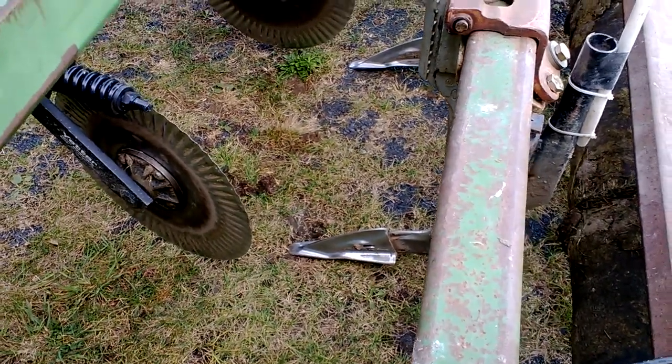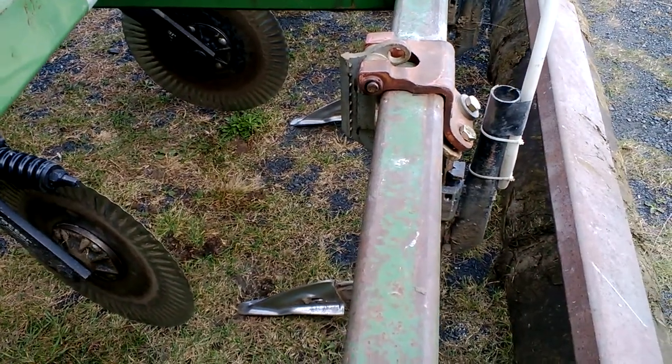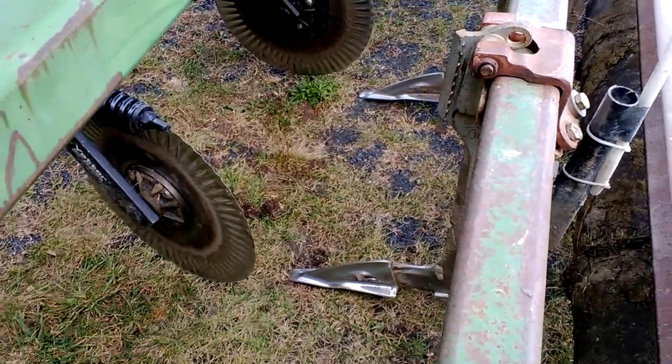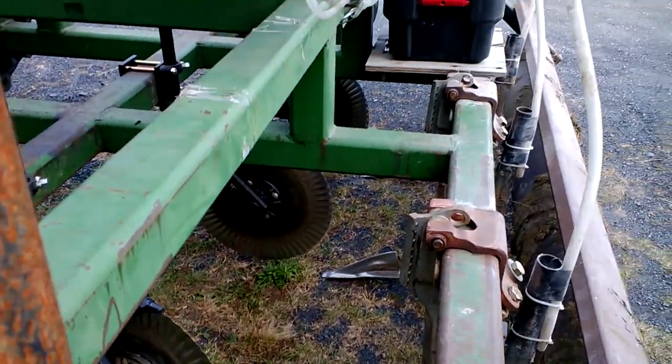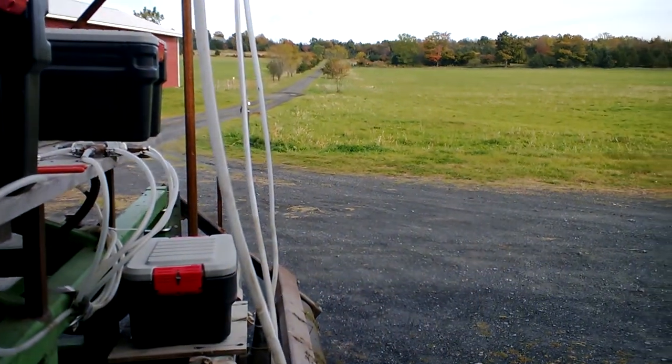Breaking through that hardpan, seeding, and getting those roots to go down in there — and getting some biology down there. Until next time, this is Eric Noel at Health Hero Island Farm.